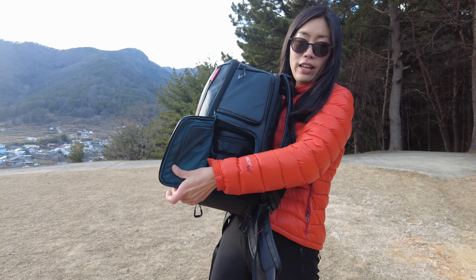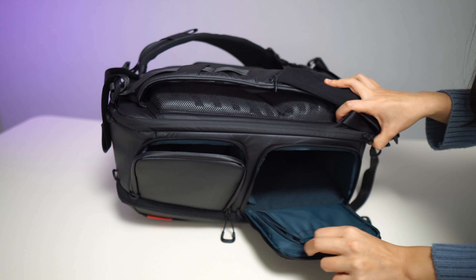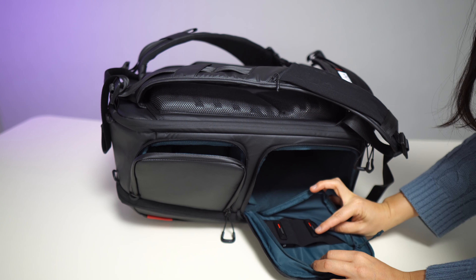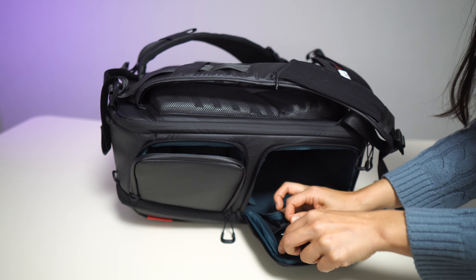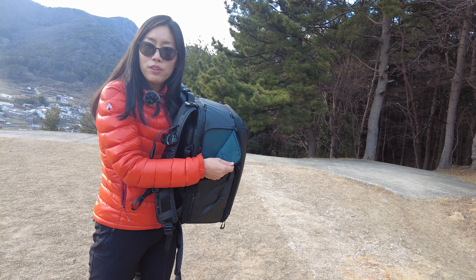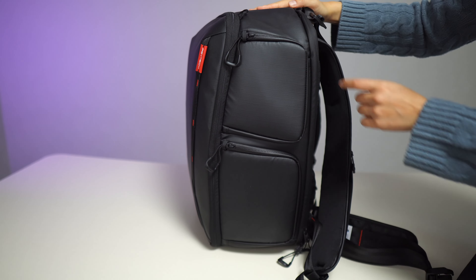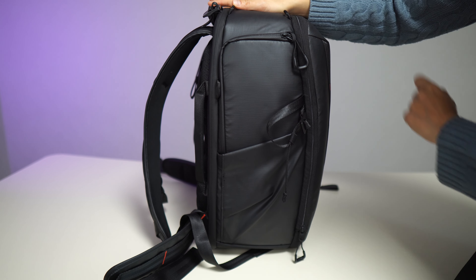This pocket gives you access to the inside, and here you can store batteries — there are three slots, and the power indicating system helps you remember which batteries are charged and which are not. On the other side there is another pocket where you can put even more stuff. All three outside pockets are equipped with anti-theft YKK zipper pulls.